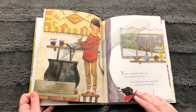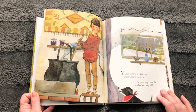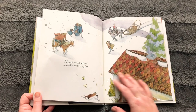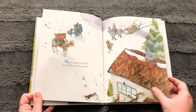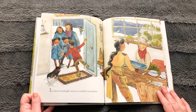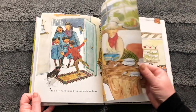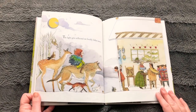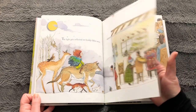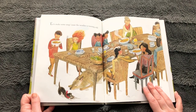You stir a moment, while I put more wood on the stove. Let's make some soup, cause the weather is turning cold. Moon's almost full, and the candles are burning low. It's almost midnight, and you wouldn't even know. The light gets reflected on freshly fallen snow.